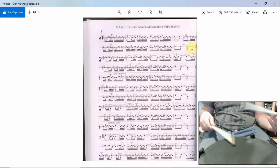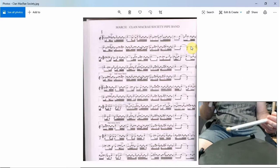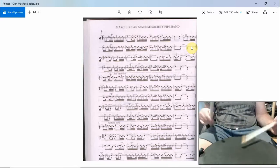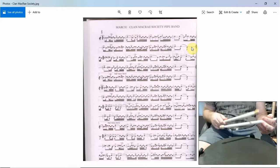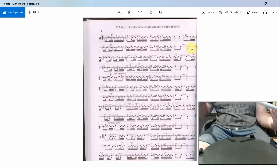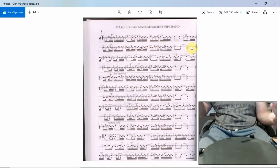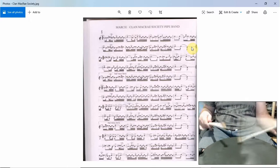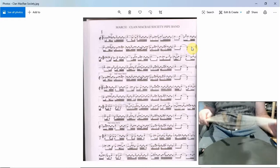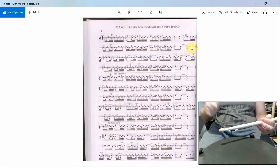So if we just play the last stroke of that buzz movement. Okay, let's try the whole part now. One, two. One, two. One, two.